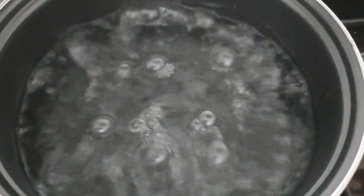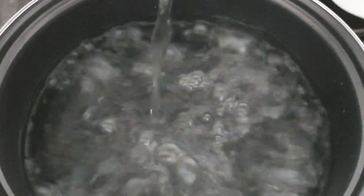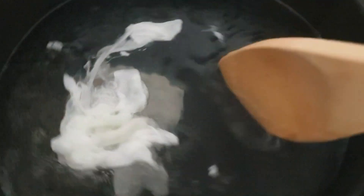I have my clear vinegar here. I'm going to add about a tablespoon. Now I'm going to add the egg — let's see how it goes.